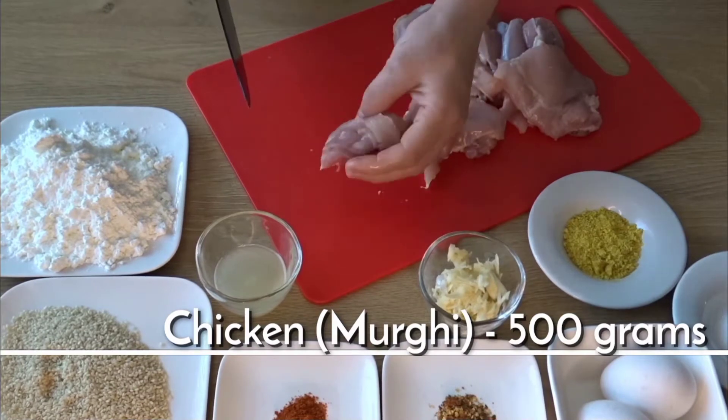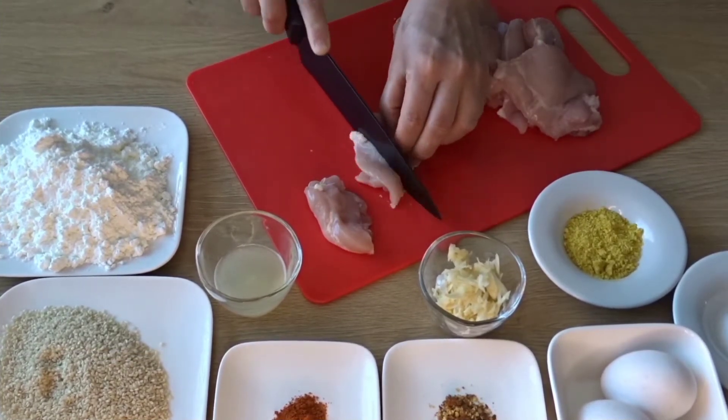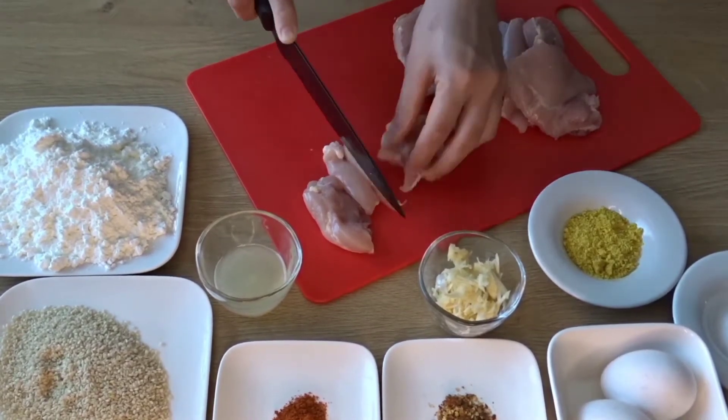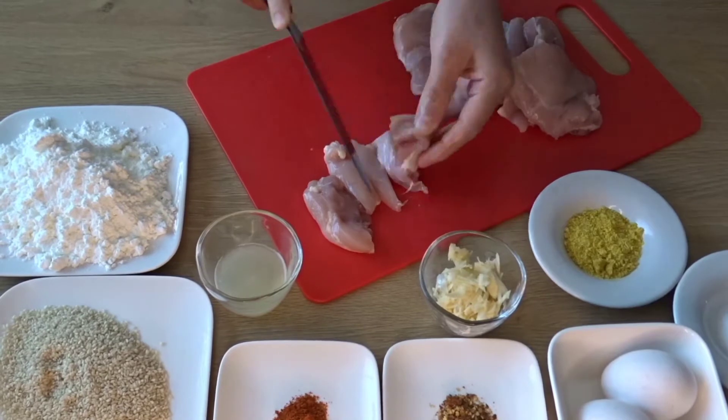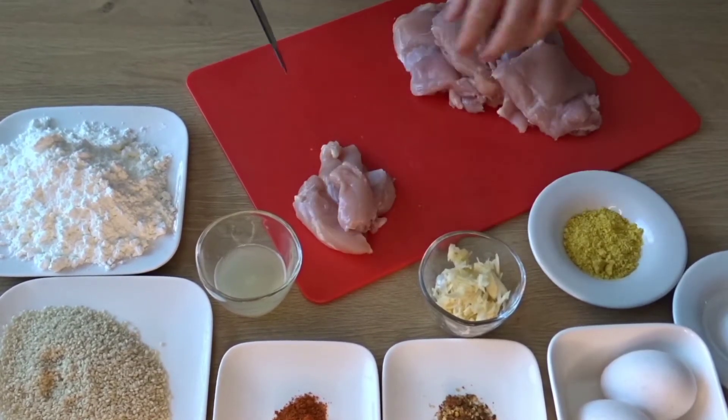The size should not be very thick. Cut the strips to a medium thickness, then we will cut the other chicken the same way.